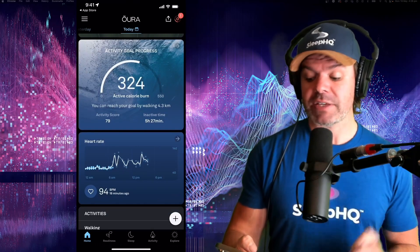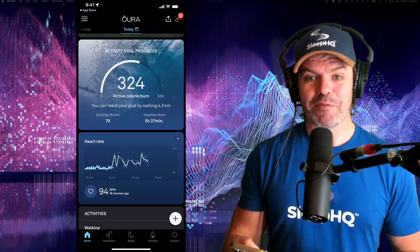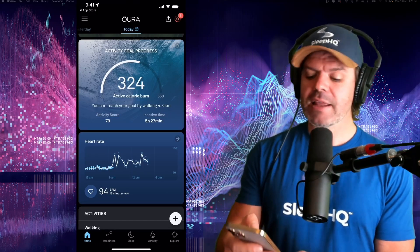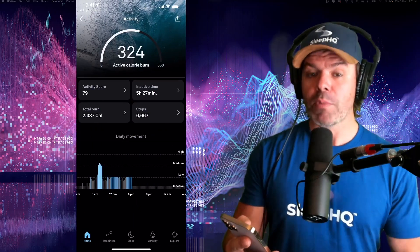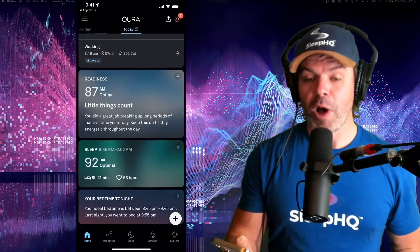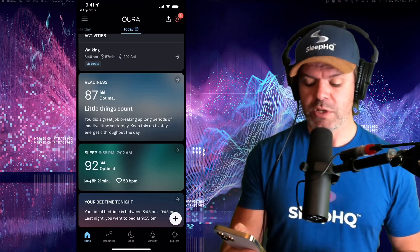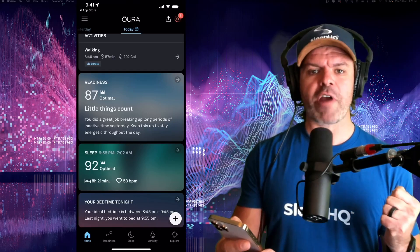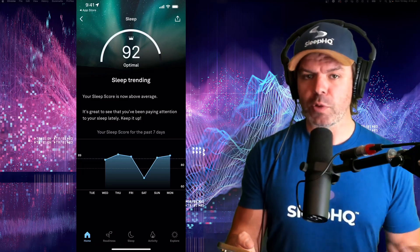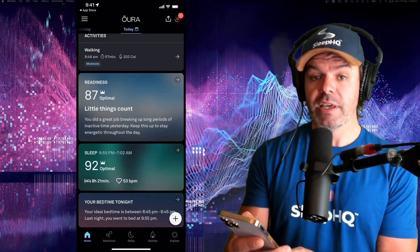You can see my activity goal progress - the app will monitor your activity - my inactive time which is a very healthy five hours and 27 minutes, my activity score, and some other information. You can click on these tabs to open them for more detail. We've got my heart rate for the day, my readiness score which was 87 - optimal, and my sleep score from last night which was 92 - optimal. It even gives me a little crown just to say well done. Down the bottom you've got readiness, sleep, activity, and explore tabs.